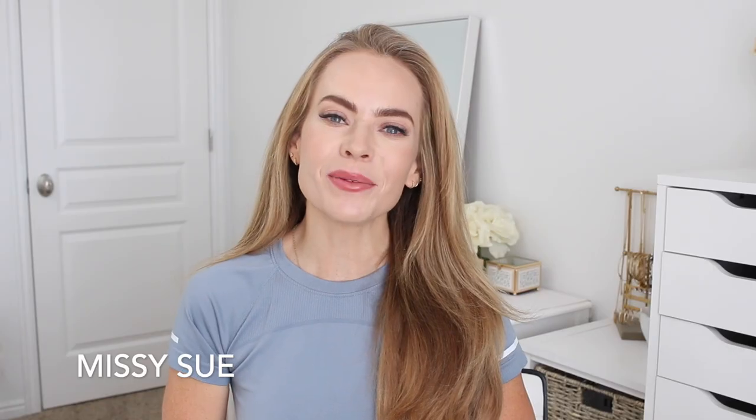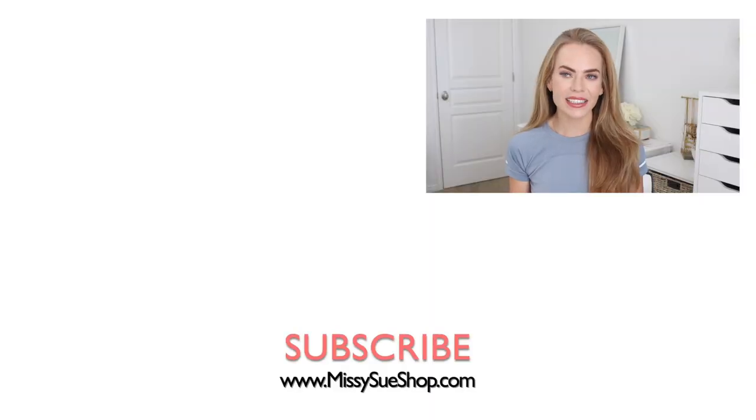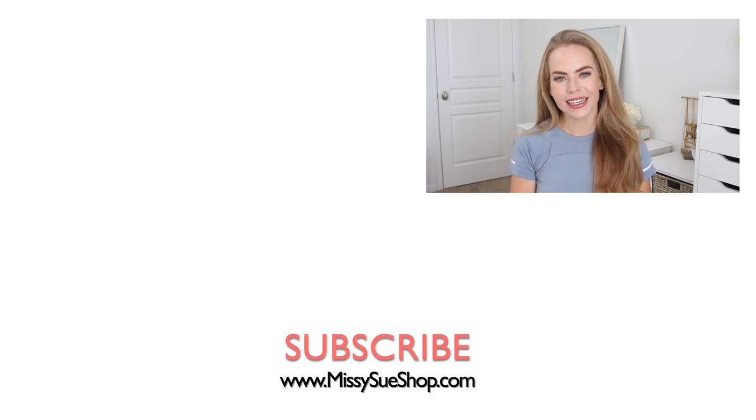Thank you so much for watching — I hope you enjoyed today's video. I think any of these hairstyles would be so great for doing anything active. Comment down below if you had a favorite; I love knowing which one you like the most. If you're new to my channel make sure to like and subscribe. If you're already subscribed, thank you so much — be sure to click that notification bell so you'll never miss any future videos, and I will see you next time.